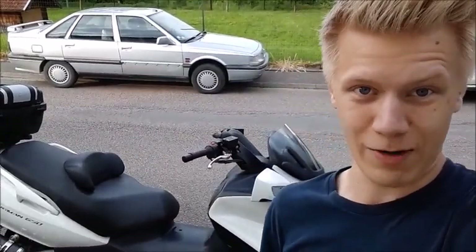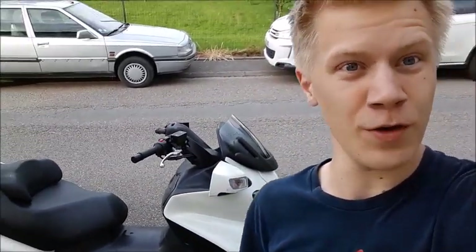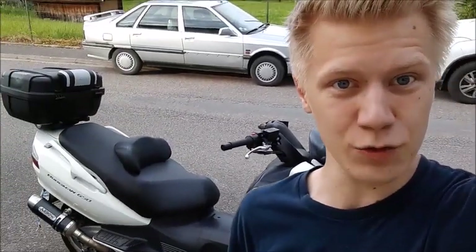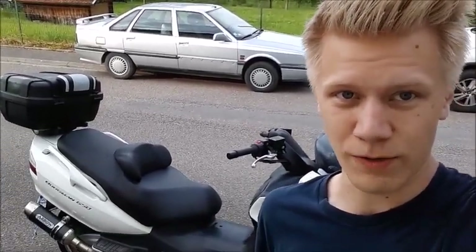How's it going car people, it's Lucas here back with another review. Today I have my first ever scooter review — a 2009 Suzuki Bergman 650 — and I will of course start it up and give you a full tour of it, so let's go ahead and get started.